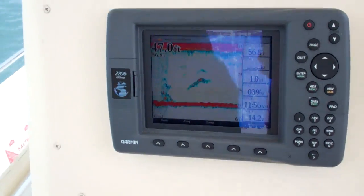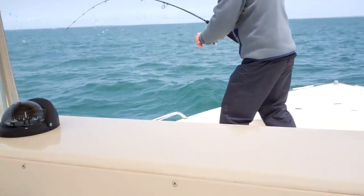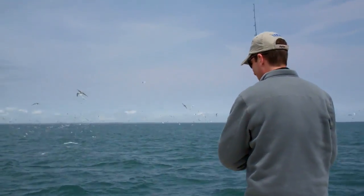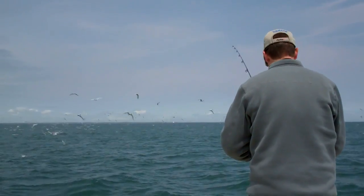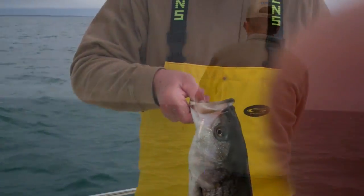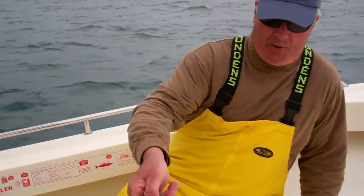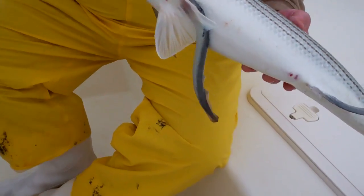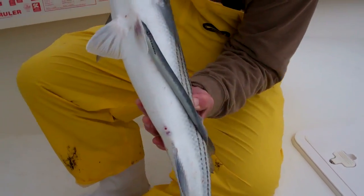It will drift down over the wall. Now Mike's on. We just jigged up a bass off the bottom. What I wanted to show you is the fish has got a sea lamprey on it.